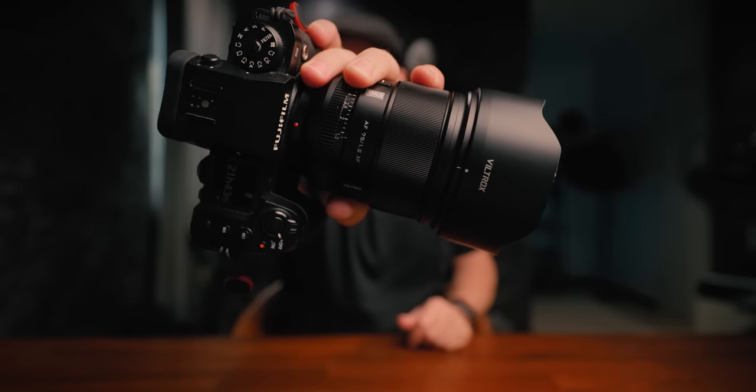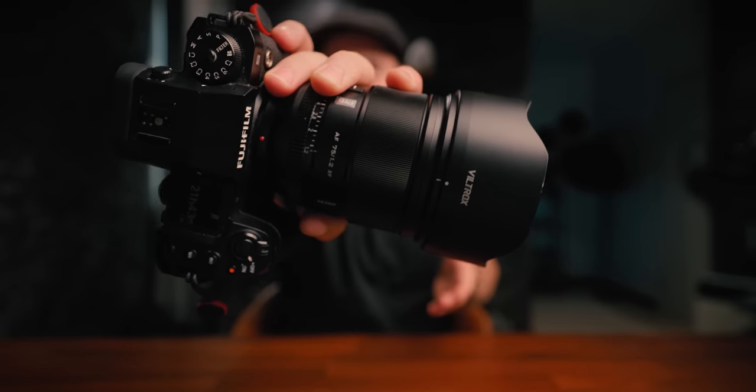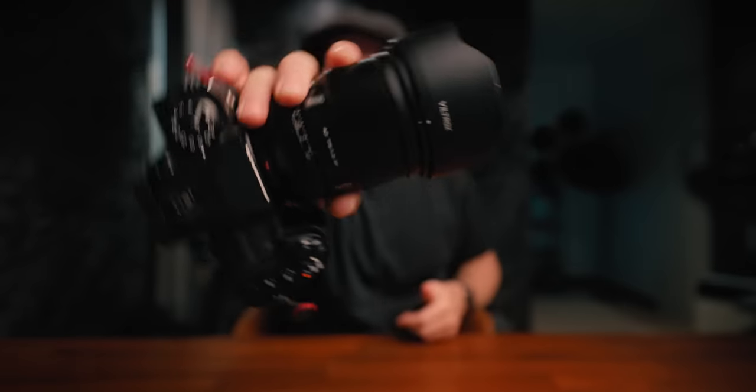Viltrox did it again — a new banger lens for the Fujifilm system. This time not an ultra wide angle or a standard zoom range; they nailed it with a 75mm f1.2. I was about to sell my Fujifilm X-H2S already, but now with this lens on top, that causes real physical pain when I think about selling it. I still want to sell it, but let's have a bit more fun with it first.